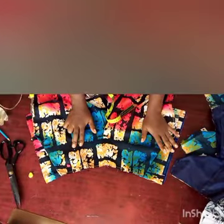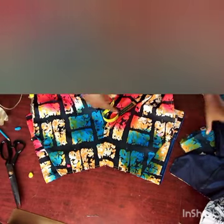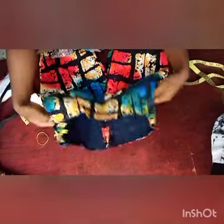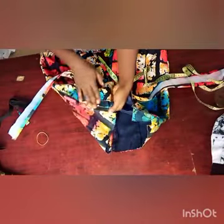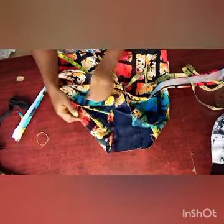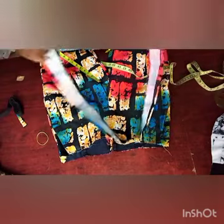Now the next thing to do is to join front and back together by the sides and the inseam. You can see how it looks after joining. We're going to fix our zip by the side. I've fixed it using our seam allowance — no extra addition.